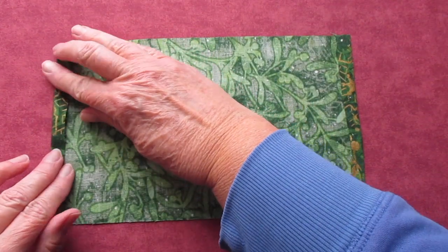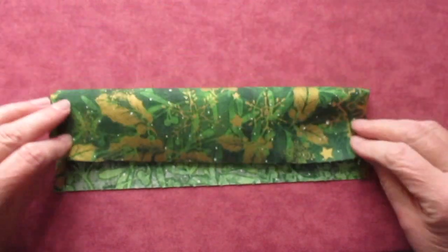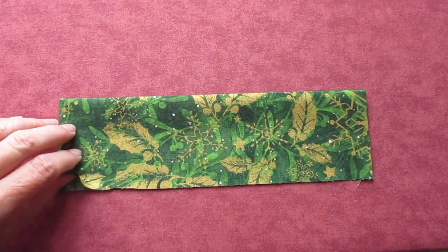First, fold both ends of one of the pieces of fabric in just a quarter of an inch, and press it. Now fold the fabric in half lengthwise and press it. Open the fabric back up.